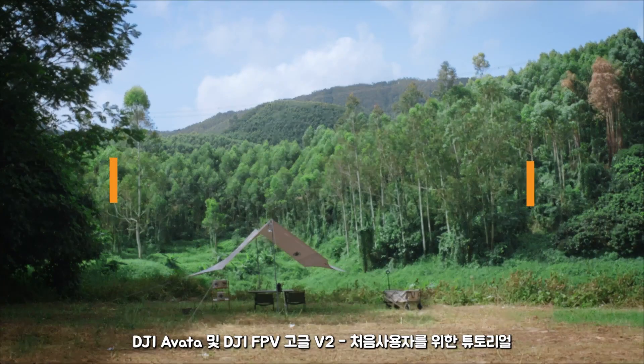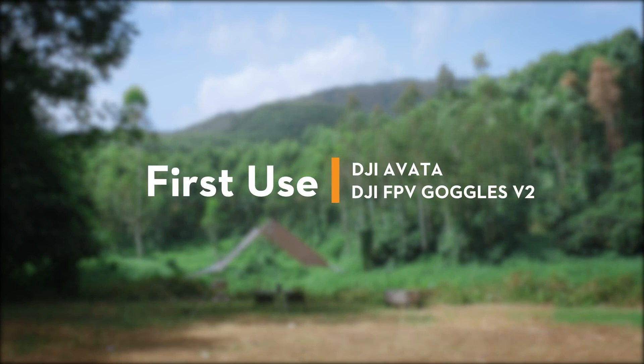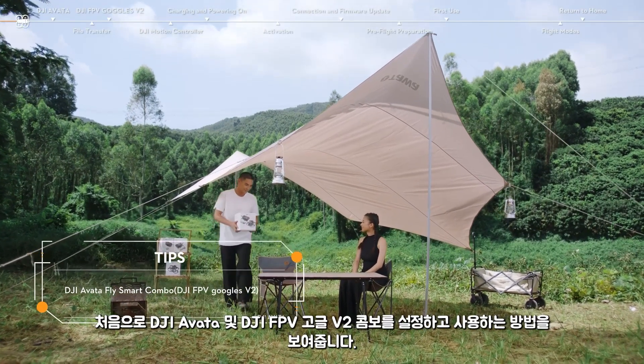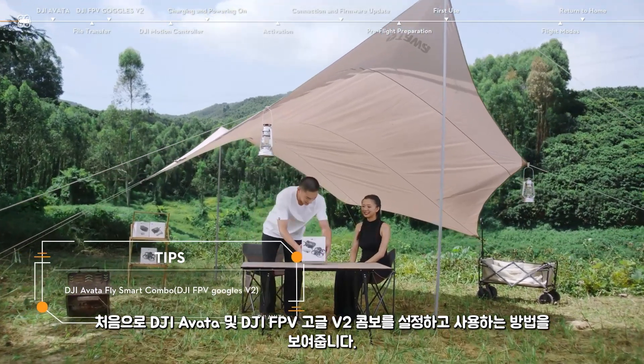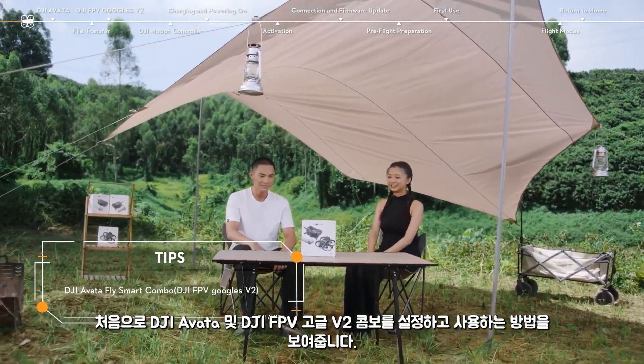DJI Avata and DJI FPV Goggles V2 First Use. In this video, we will show you how to set up and use your DJI Avata and DJI FPV Goggles V2 combo for the first time.